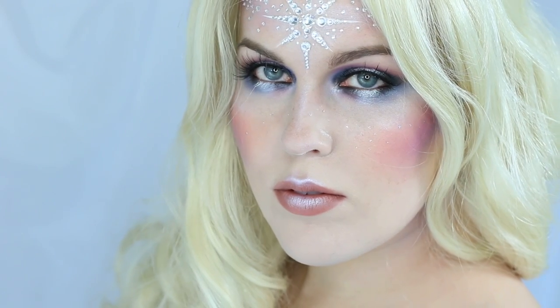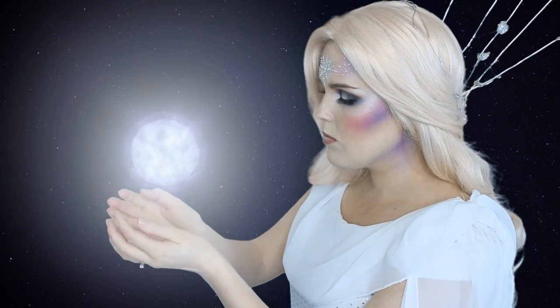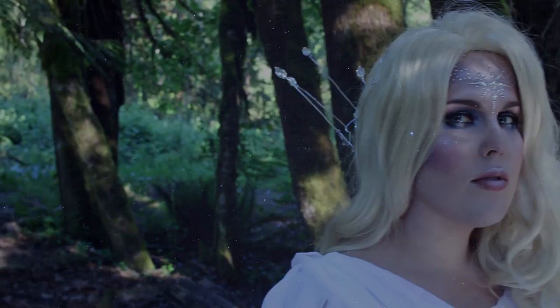The Star Queen from Tolkien's Middle-earth — Varda Elintari, Elbereth Gilthoniel. Varda created the stars with the dews from Telperion, the Silver Tree of Valinor. When the elves first awoke, they beheld Varda's creation: the stars in the heavens.